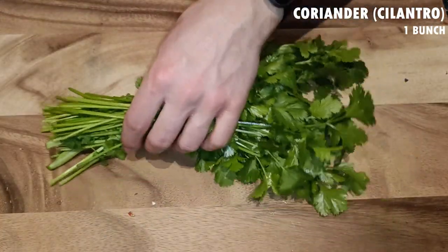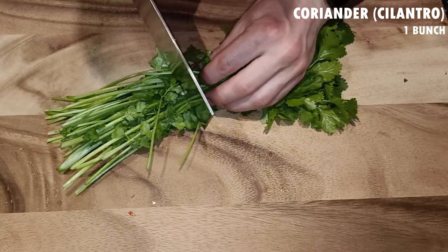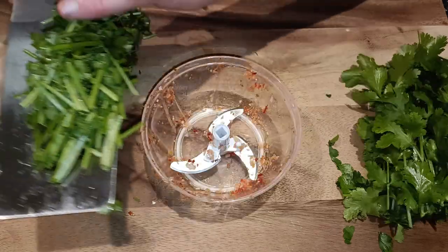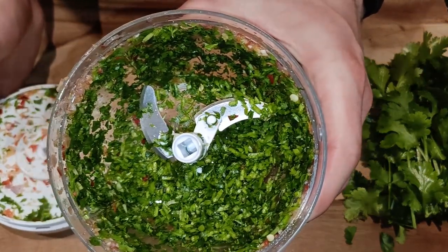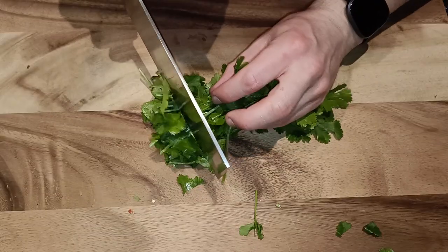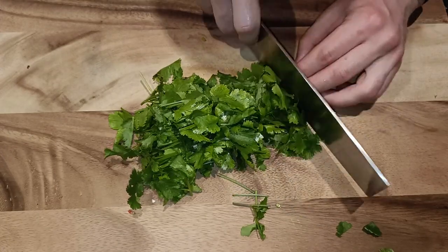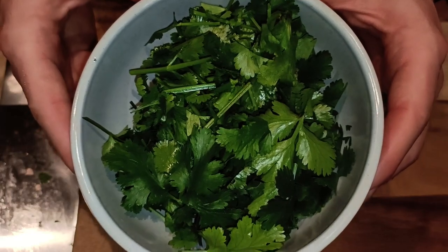Next let's deal with the coriander. Here I have a fresh bunch of coriander and I will separate the stems from the leaves. I cut the stems into smaller pieces and added them to the processor, then blended until a similar consistency to the rest of the paste and added it to the same bowl. For the leaves I just cut them a few times and put them in a separate bowl for use later. You could also use dried coriander leaves instead of fresh if you have it on hand.